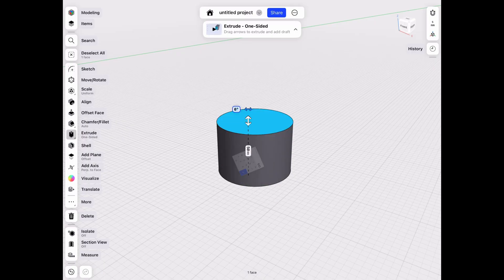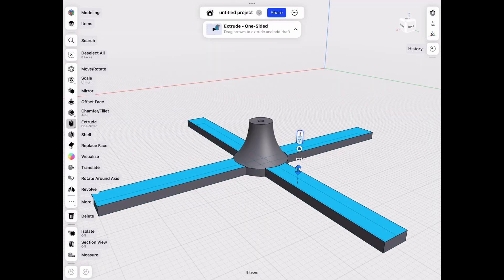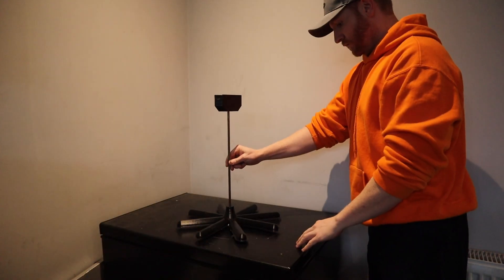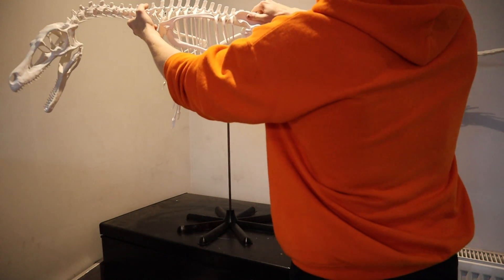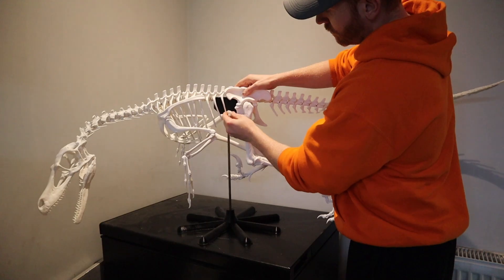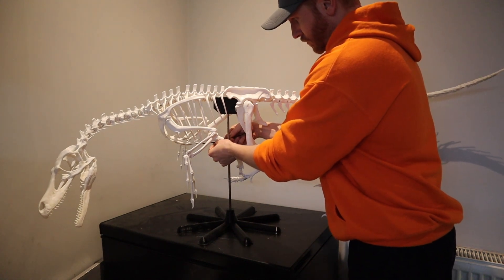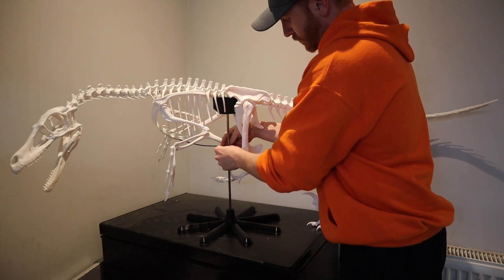I didn't actually film myself getting the head glued on because I wanted to save the whole model for the grand reveal at the end. I needed this to stand up, so I jumped onto Shapr3D and built myself a nice little stand to hold it all together and maintain the position of the skeleton. As you can see, lowering it down — this is the final model. I've had to jiggle it around a little bit and will be adjusting the stand part that holds onto the spine to get it sitting perfectly.